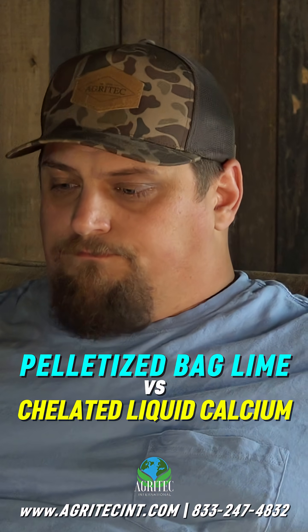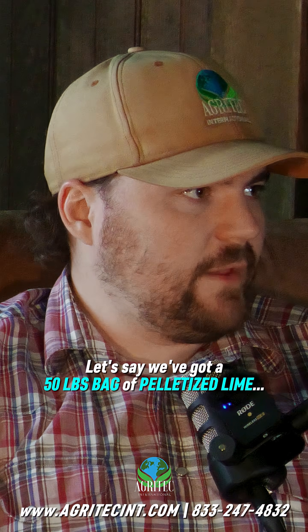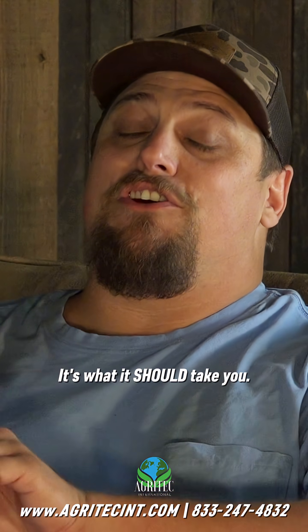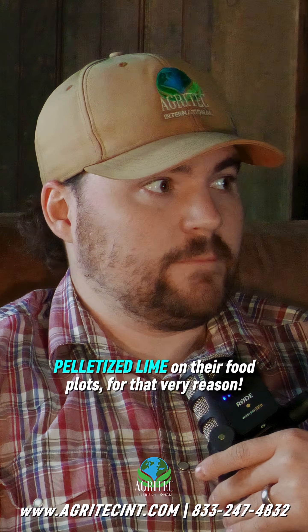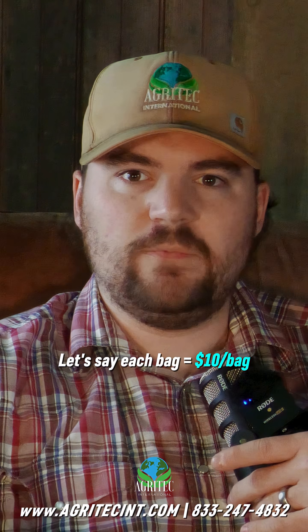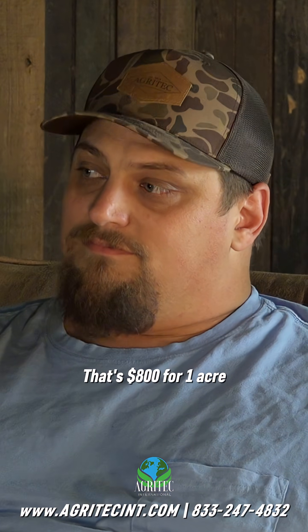Pelletized bag lime versus chelate liquid calcium. A 50-pound bag of pelletized lime — it takes 80 bags to get two tons, which is what you need for one acre. More often than not, people are under-applying pelletized lime for that very reason: they're only going to buy 10 bags. They're not going to pull a trailer out. Each bag is ten dollars, so 80 bags is $800 for one acre.